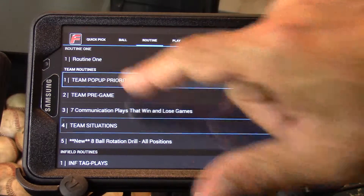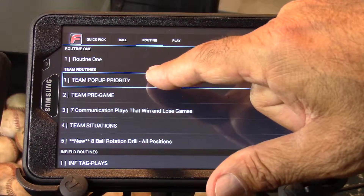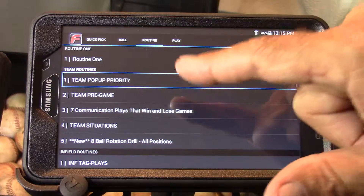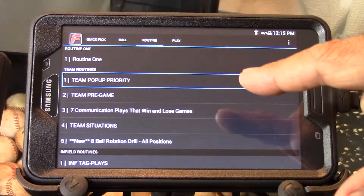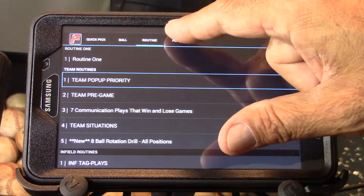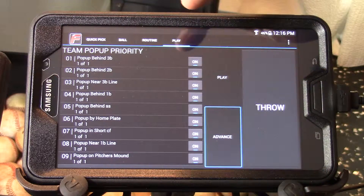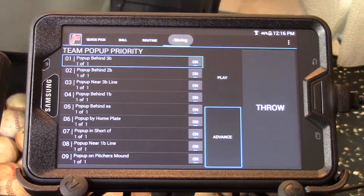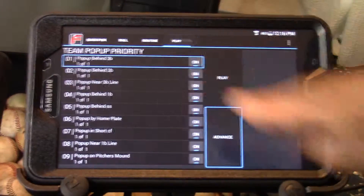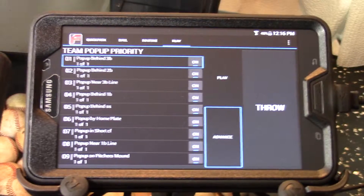We're going to look at the team pop-up priority first. You can see the outline around team pop-up priority — at this point it just selects it, and I still have to go to a page in order to throw a ball. Let's go to the play page — notice the machine doesn't move yet. Once on the play page, touch the first ball in the list to initialize that routine. As it says, pop-up behind third base, the machine is set to throw that ball now.